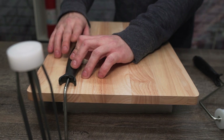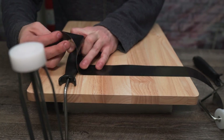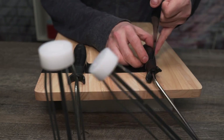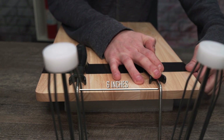Start by positioning the roller at the edge of your cutting board. Once you've got that in place, feel free to snag a length of strong tape and secure the handle right to the board. Using your tape strap, secure the second roller on the other side. Make sure you're maintaining a social distance of at least six inches.